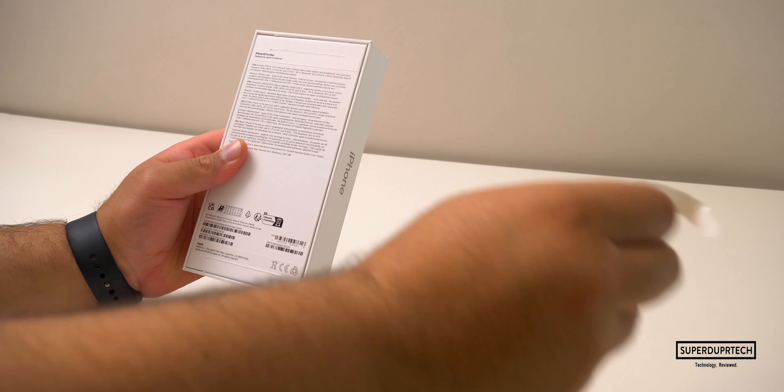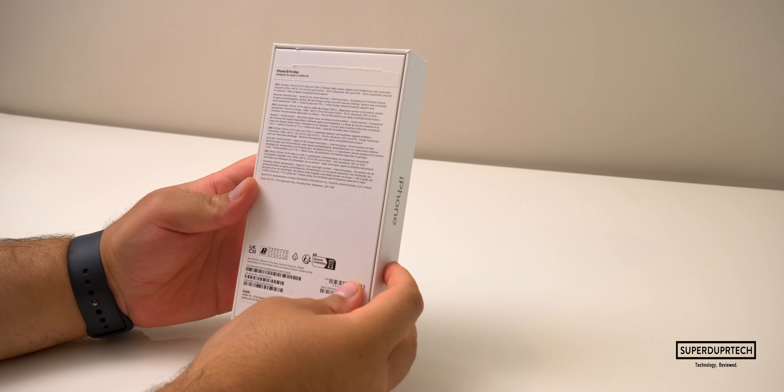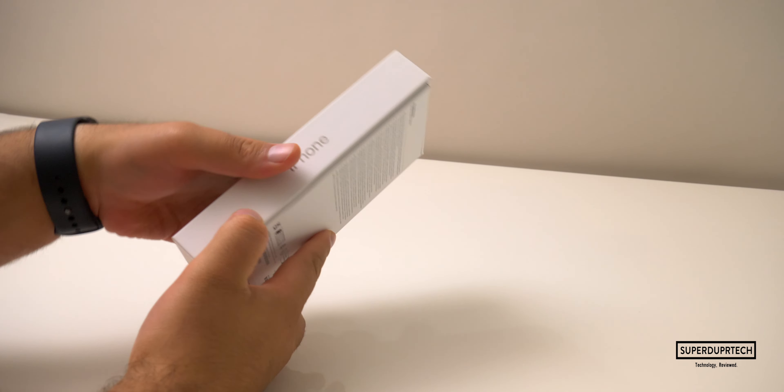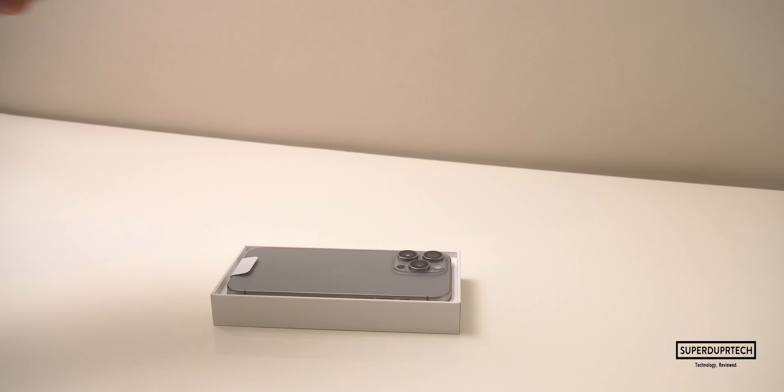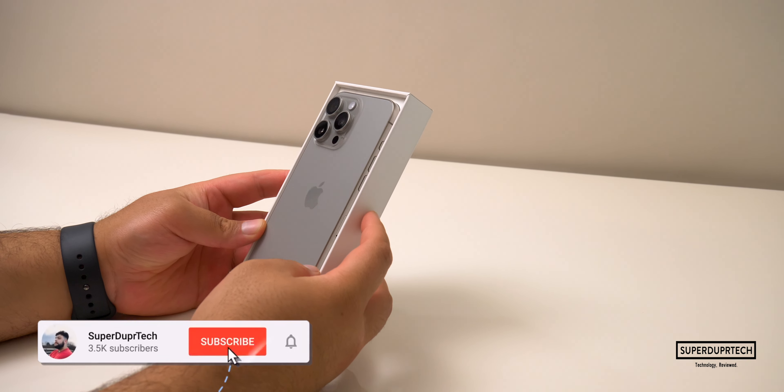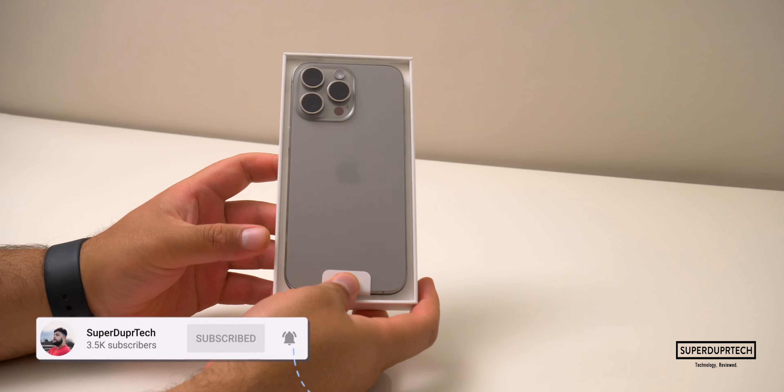Turning the box over, we can see that there is a pull tab on the top and bottom of the box. Pulling these and lifting the lid reveals the iPhone sat atop. Placing this iPhone to the side, we get our first look at what other things come included with this iPhone.